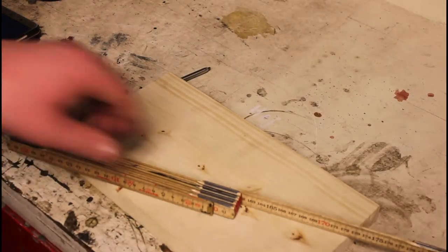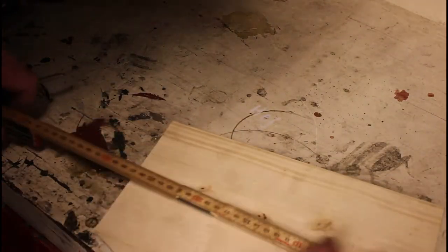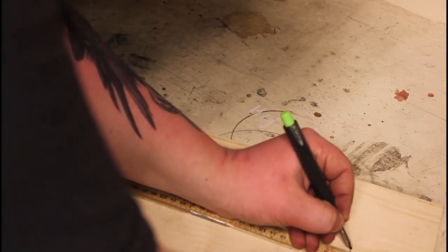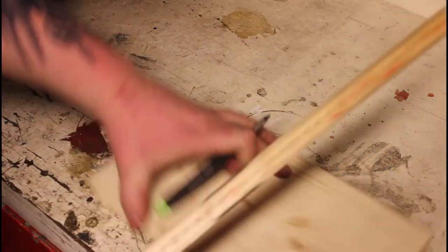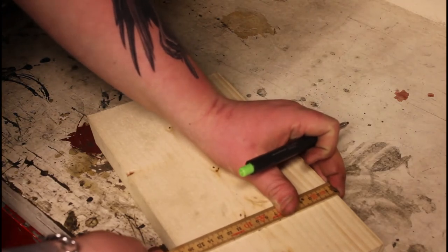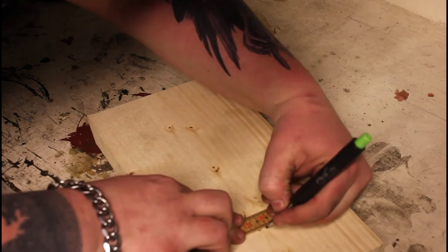And now I'm going to mark where I'm going to drill. I thought about 7cm down. I'm going to drill in there.